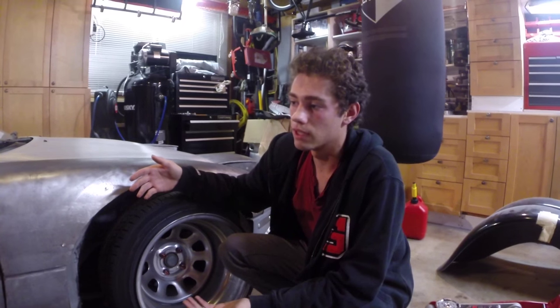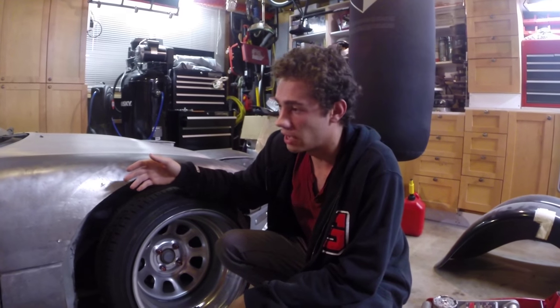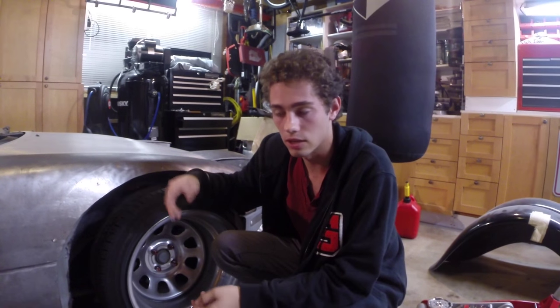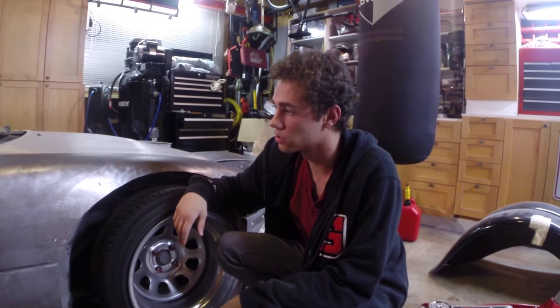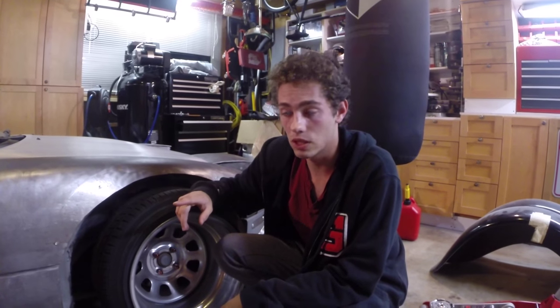After I do that, I'm going to be making my final fender flares — they're going to be more of over-fenders — and I'm going to be doing a video on those.